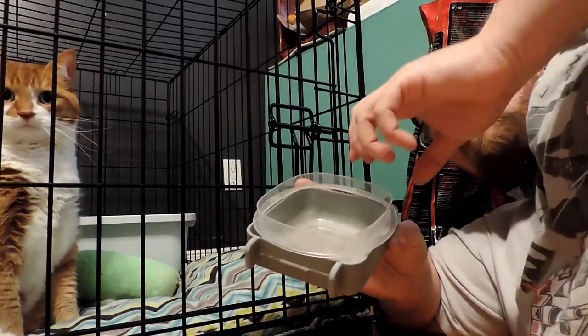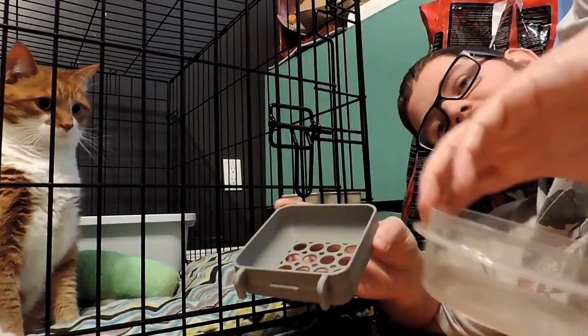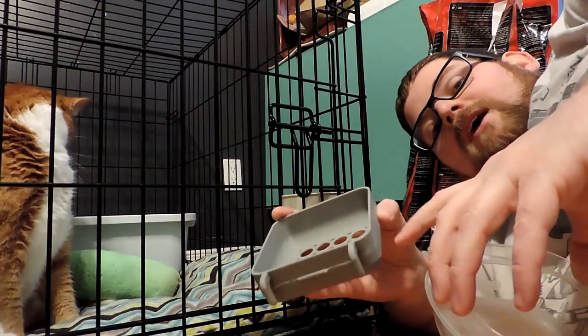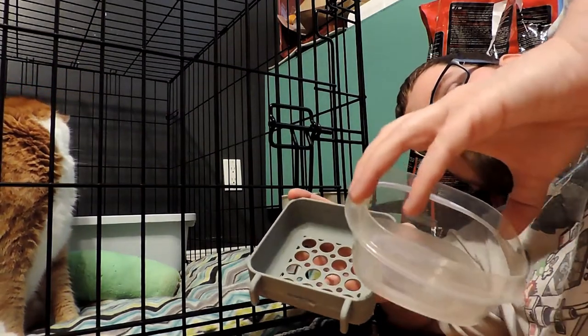Now technically you can put food — dry food, that is — into a PLA container and there shouldn't be a problem with it. It's when there's moisture introduced, but because he would be eating out of it there'd be saliva and stuff, and we don't want him getting sick.